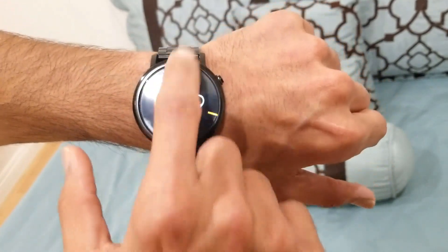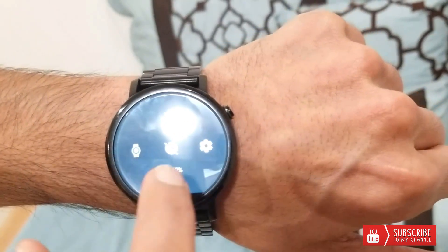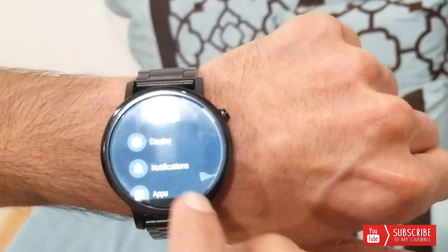The watch is back up. Let's check out the functionality — and it's working. As you can see, the touch screen is responsive again.